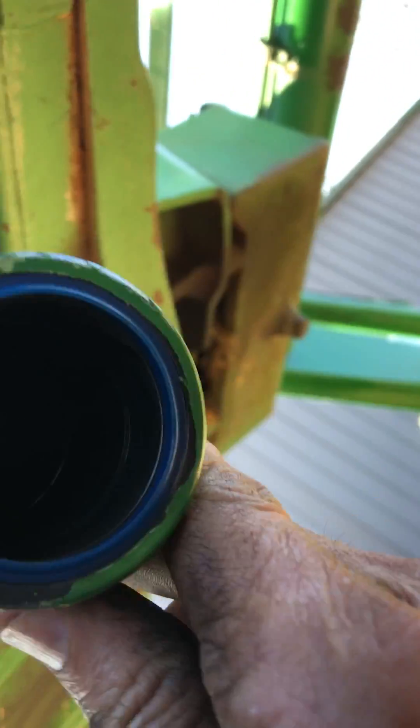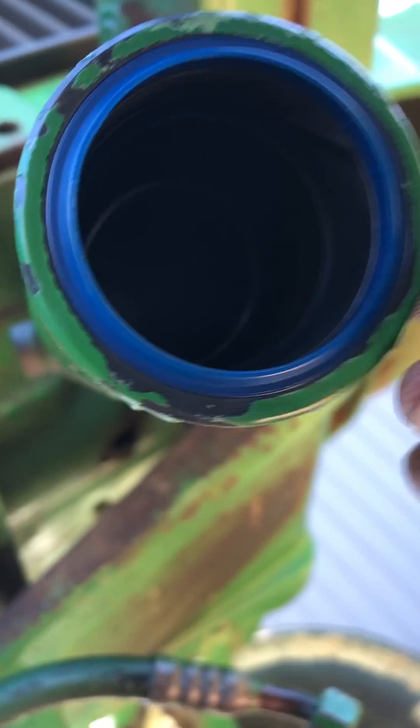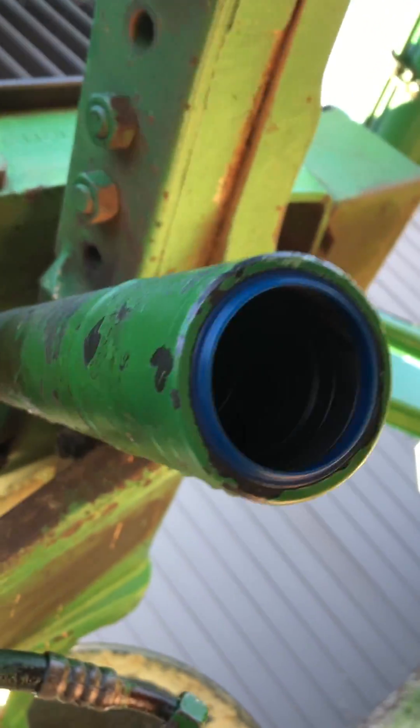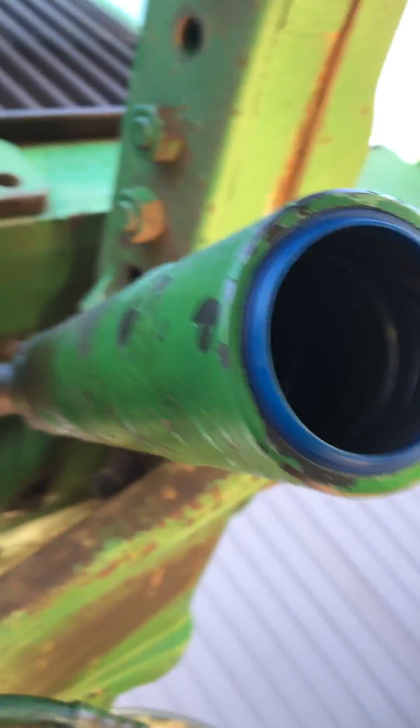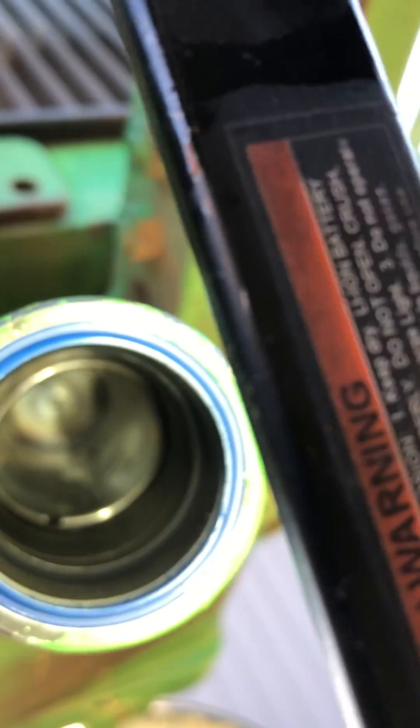Here's the hydrostatic cylinder for the steering on a 2555 John Deere. You can't see up in there, but there's a snap ring up in there — you see it there.